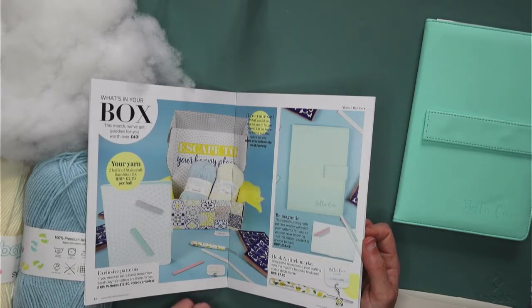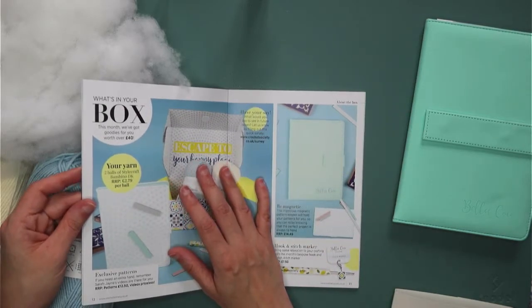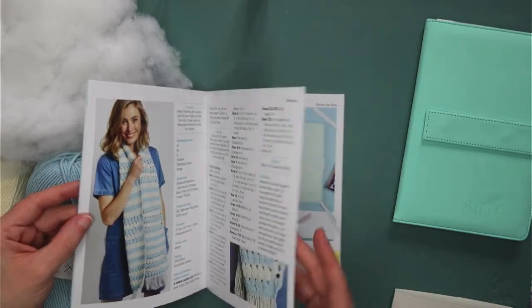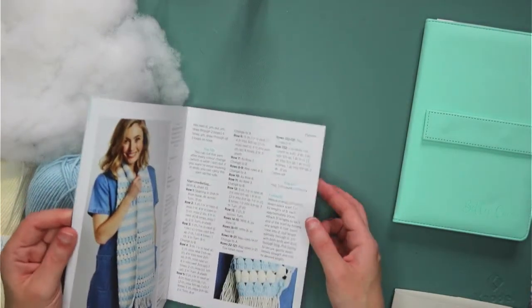The Ingenious Magnetic Pattern Keeper will hold your patterns for you so you can relax knowing that your project is always to hand — that is actually spot on. I think these boxes are around 30 pounds a month, and you do tend to get more than your money's worth, along with videos on how to actually go about doing whatever your chosen project is.